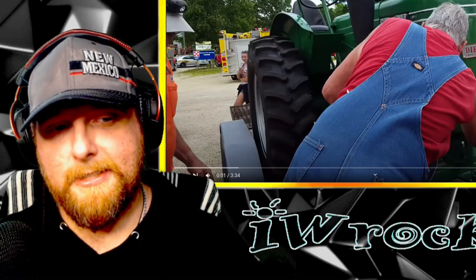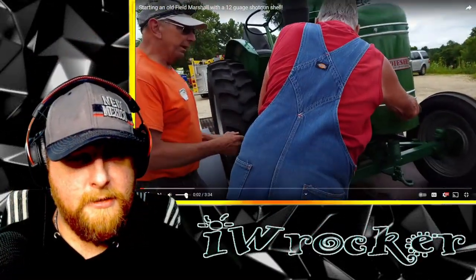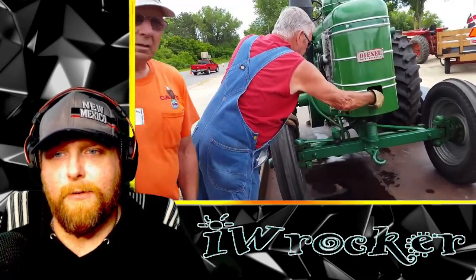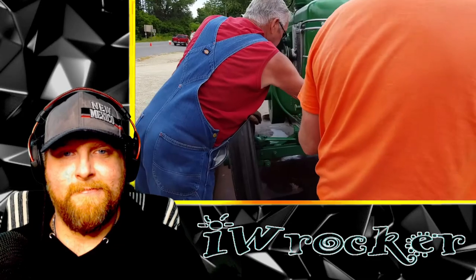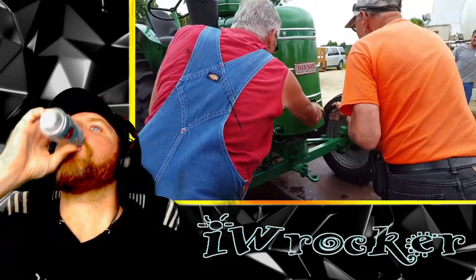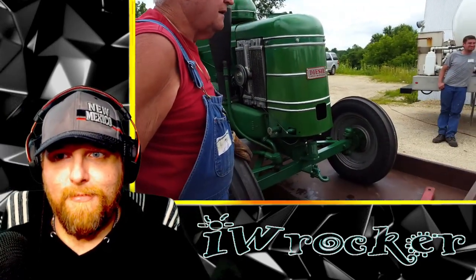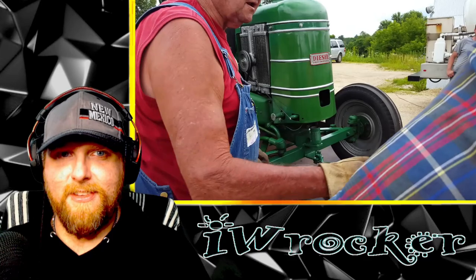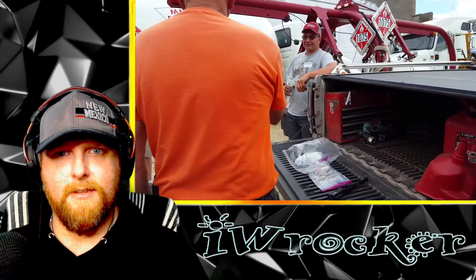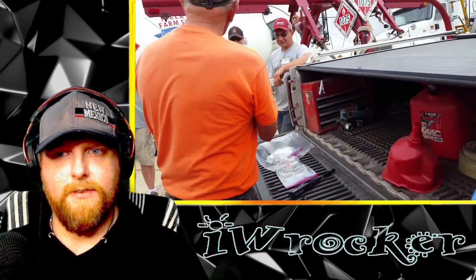Alright guys, let's go. This thing's in great shape for how old it is. This here is the glow plug — he's got to slide it in, put a wooden dowel in there. He cut it so it burns.